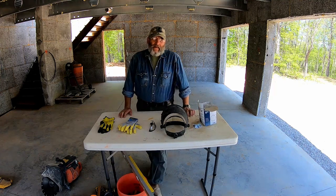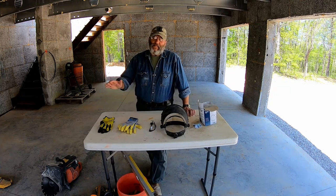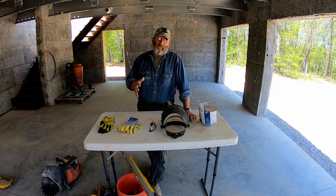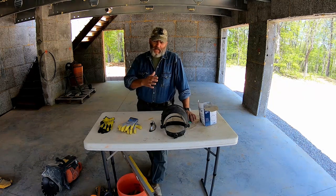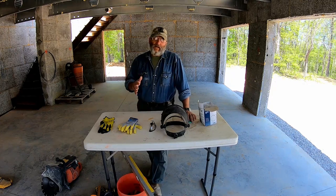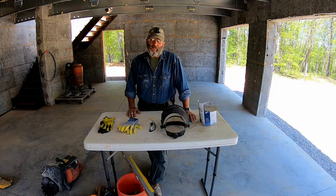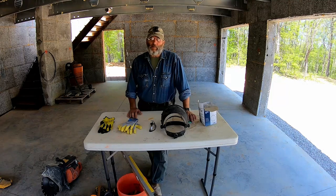Hi folks, welcome back to the channel. After my foray into block masonry as a complete novice, I thought it might be useful to do a quick video on tools that I needed. I'm going to do them in absolutely-need-to-have and nice-to-have categories. And I also want to talk about some of the lessons I learned, so if you decide to do one of these projects yourself, it'll help you figure out what you need and how to approach it.